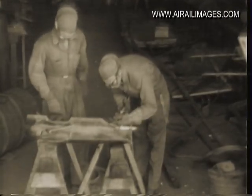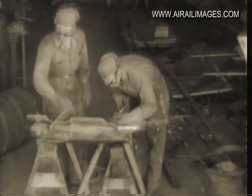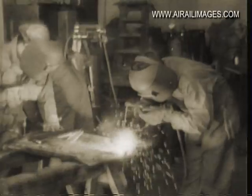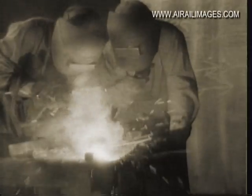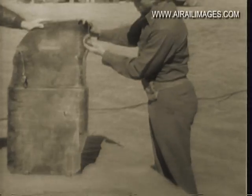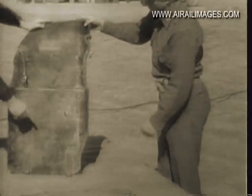The armor plate is cut to proper size by the means at hand, even though it's not according to strict specifications at home. Then such items as hinges and fasteners are welded in place. This work calls for ingenuity and skill. The co-pilot's armor plate becomes frontal protection for the bombardier, with fasteners and guy wires to steady the heavy plate.